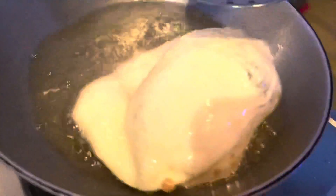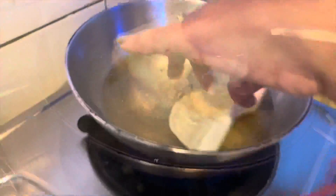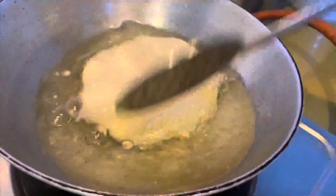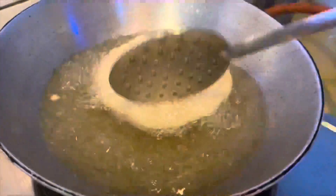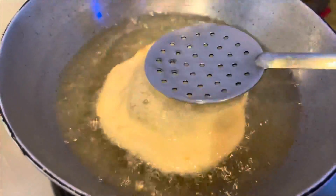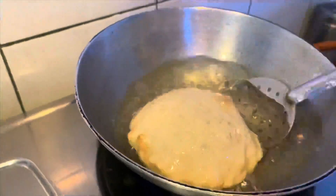Look at that — phool gaya! This is how it puffs up when you fry it. Sometimes if the oil is not hot enough, the bhatura won't puff properly. This is why it is very, very important that your oil should be very, very hot. And if part of it puffs and another part doesn't, gently press with a spoon on the unpuffed side and it will puff up too.